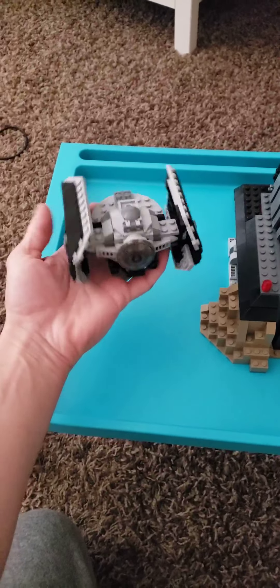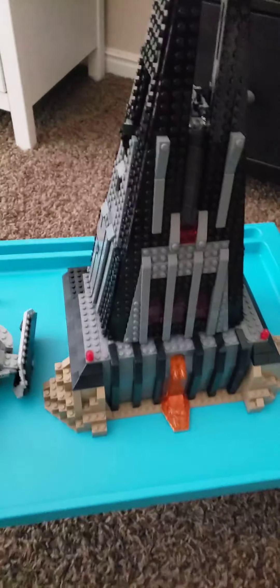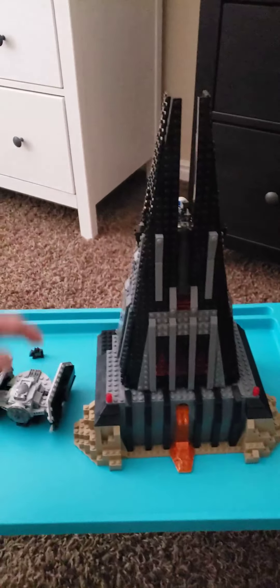So this is just my hand size for comparison. This is the little TIE fighter that he flies around in. But this is actually a pretty tall set — I think this is roughly about a foot and a half to almost two feet tall.